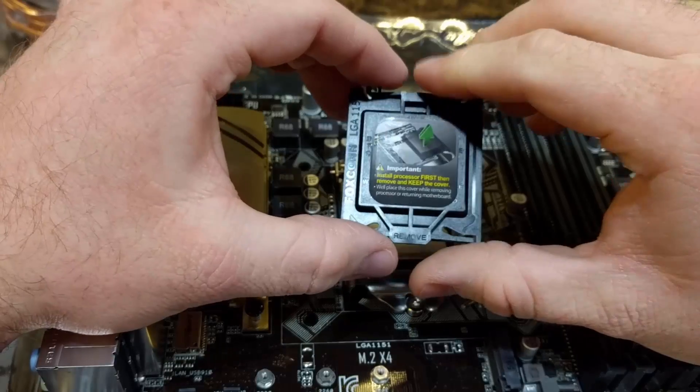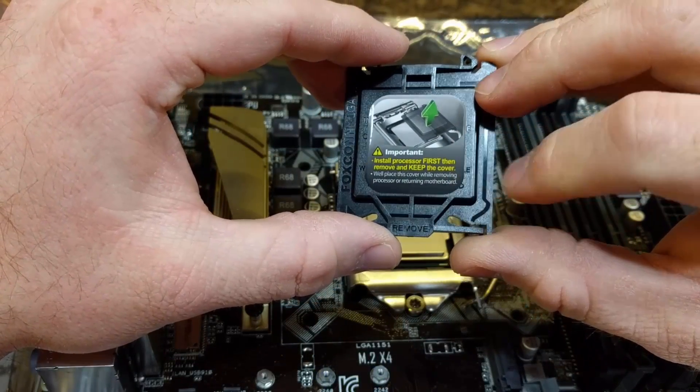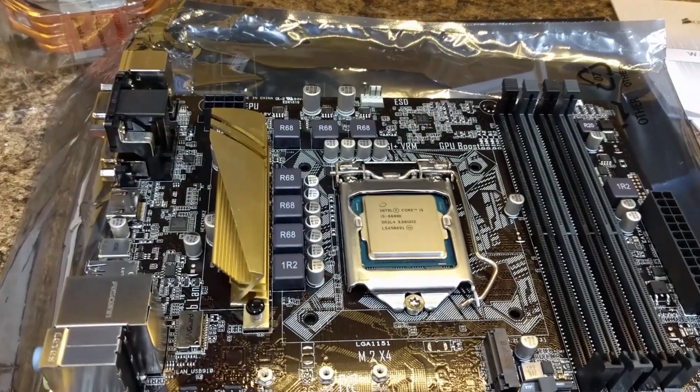Make sure you keep this. If you ever have to RMA the board or send it in for a repair, they do require that it be on there, so make sure you keep it. I usually just put it inside the motherboard box and put all other parts with it.